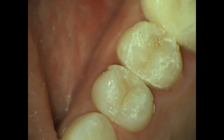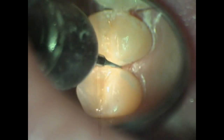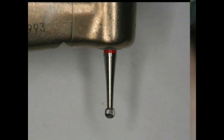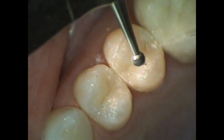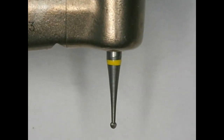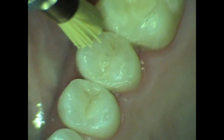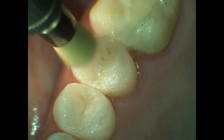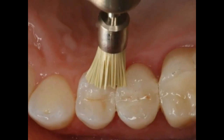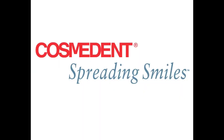Following application of the tints, the restorations are cured for a final 60 seconds. After curing, we're using a Brasseler bur, the 8392-016, to adjust the proximal contours. A series of carbide and steel burs are used for final anatomy contouring and polishing. Cosmodent's flexi disc is used to heighten the contour at the marginal ridge, and then a groovy brush from Clinician's Choice is used to apply the final polish.